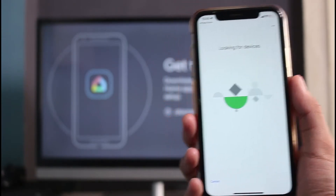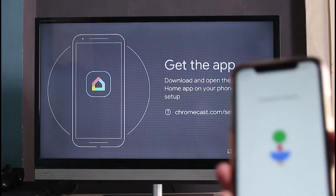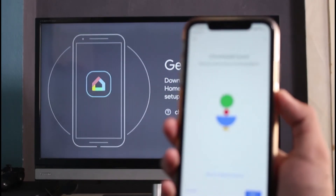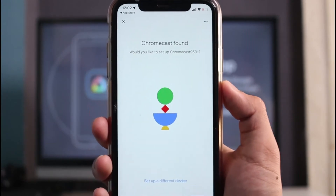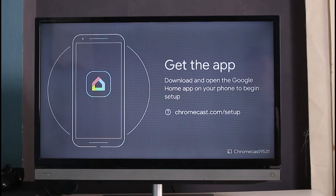You'll see it says 'Looking for devices.' Assuming you've already connected all the cables properly on your Chromecast device into the port at the back of your TV, you'll get this kind of interface. Wait until your iPhone detects the Chromecast device. In my case it says 'Chromecast found' — look closely and make sure the number shown matches exactly the number displayed on your Chromecast device at the bottom right of the screen.